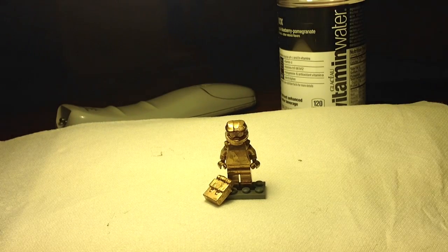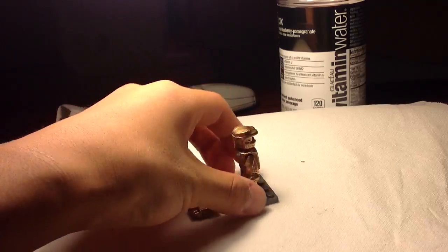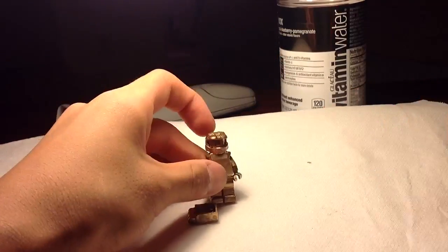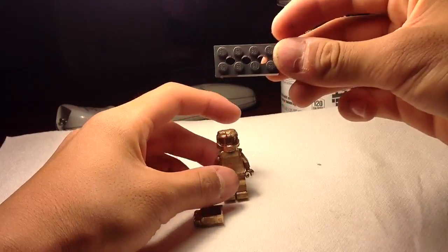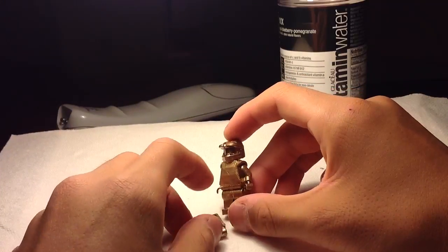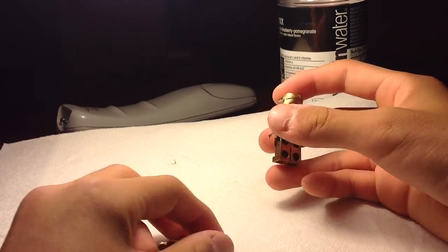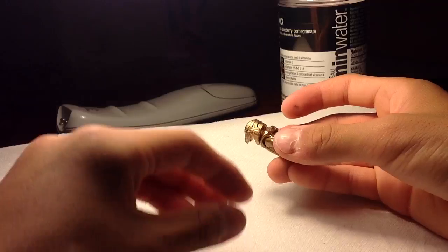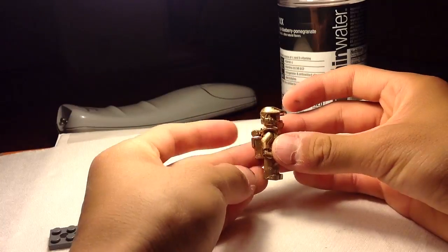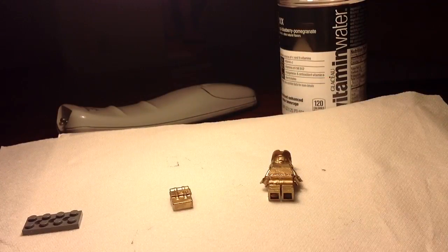Hello everybody. This is my Golden Spartan and it is custom made. To get it off the stand — this is just a regular 2x4 piece — this is a Golden Spartan, completely gold, and even a golden backpack. The back of the armor fell off, but I'm going to super glue it back on later. That's basically what I have.